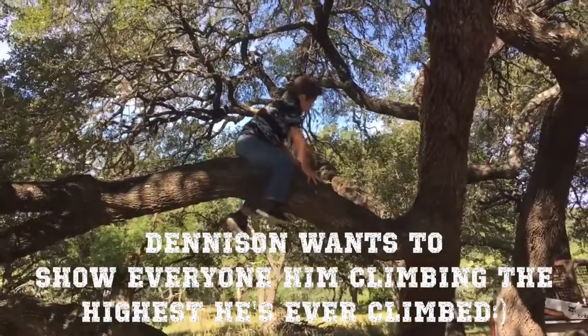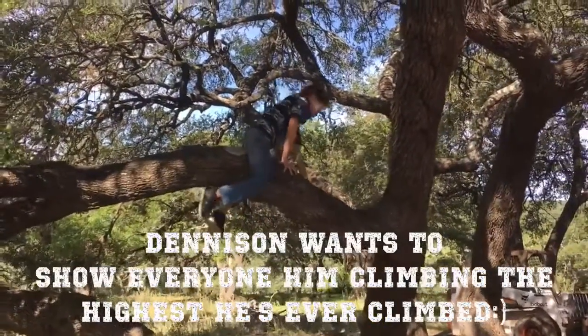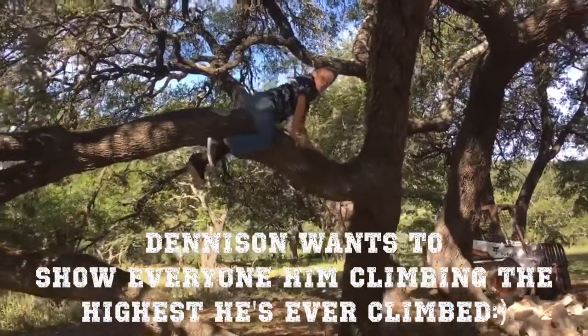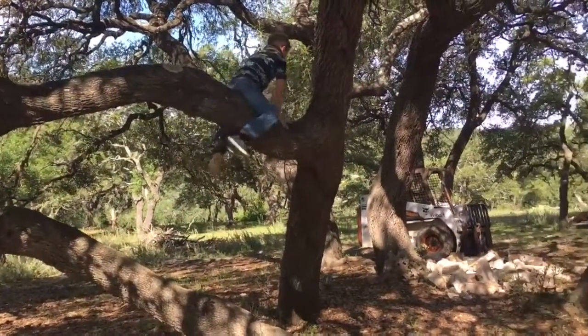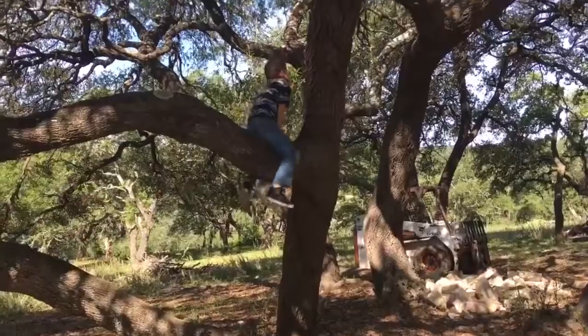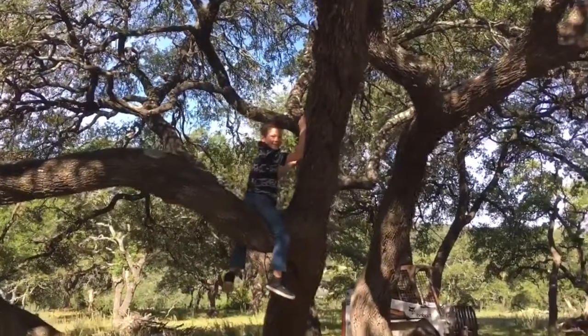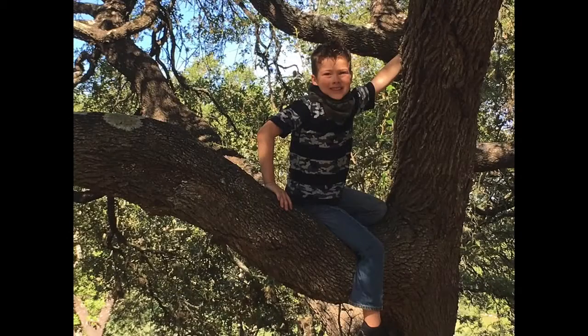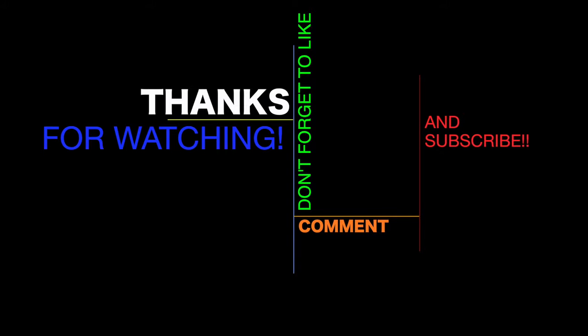This is the furthest I'd ever gotten on the tree. Yeah, I got you on the top. Thank you.